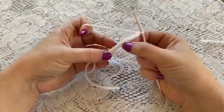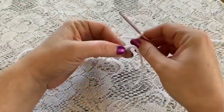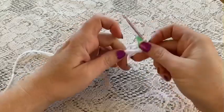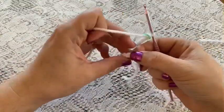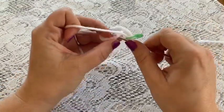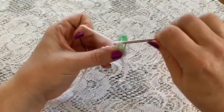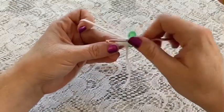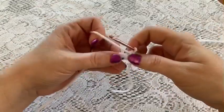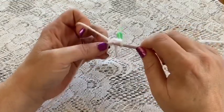Once you have your chain of 15, take the end and put the two ends together — you'll need your stitch marker. For round one, single crochet into that first chain. Continue to single crochet in each of the chains all the way around, and once you get back to your stitch marker you should have 15 stitches.